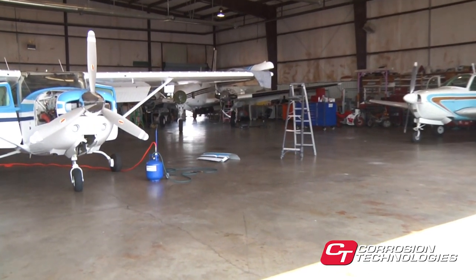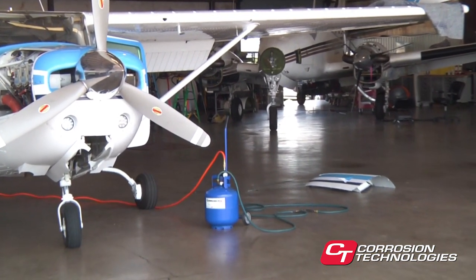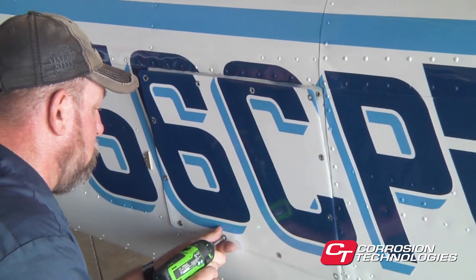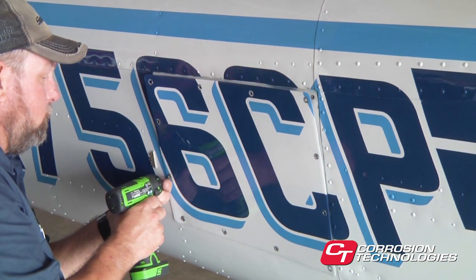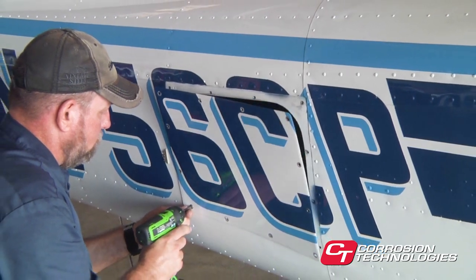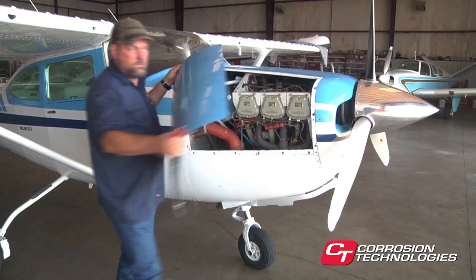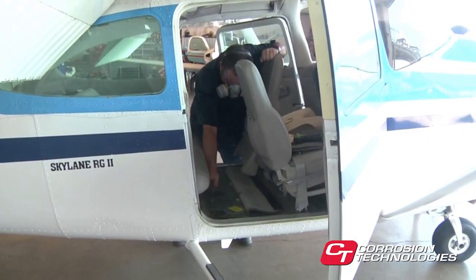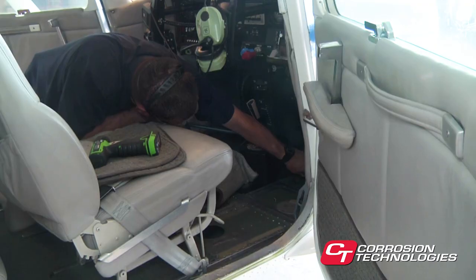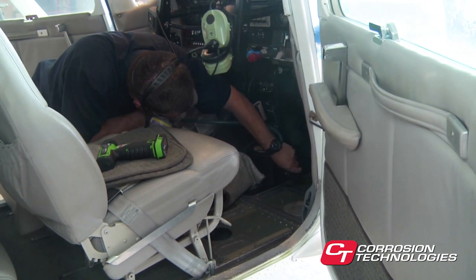Now let's turn our attention to actually treating an airplane. We have prepared the airplane beforehand, developing a strategy and application sequence for the treatment. It's always best to determine how you will attack the job before you start. You can save time by removing the inside door panels, removing access plates, wingtips, and the engine cowling, and by lowering the flaps. Be sure to leave the cabin doors open to help prevent the settling of airborne material on undesired areas. Steps like these should be taken to prepare any vehicle or equipment you may be treating.